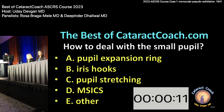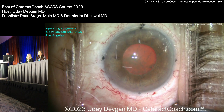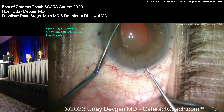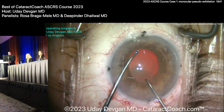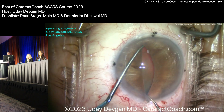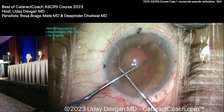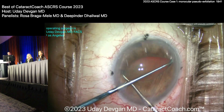You guys aren't going to like me because I didn't take any of your advice. It's going to be a rough morning. Here's what I did. I didn't want to do a ring, hooks, or SICS. So I just stretched the pupil out. I got a chopper in one hand and a Sinsky in the other, and I'll stress the pupil a little bit. All of this is at high speed — I'm really not this frantic when I approach. So it stresses the pupil out and that's kind of enough.